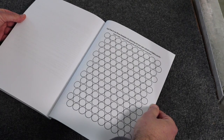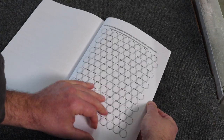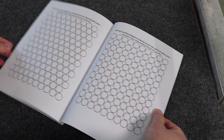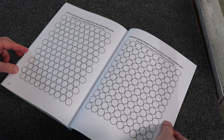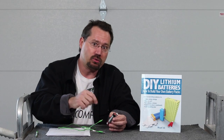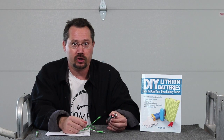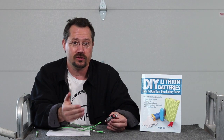Even in the very back of the book, the last couple of pages are graph paper worksheets so that if you want to build a pack using 18650 size batteries, you can actually draw out your positive and negative connections to double-check your work and make sure you're doing your series and parallel connections right.